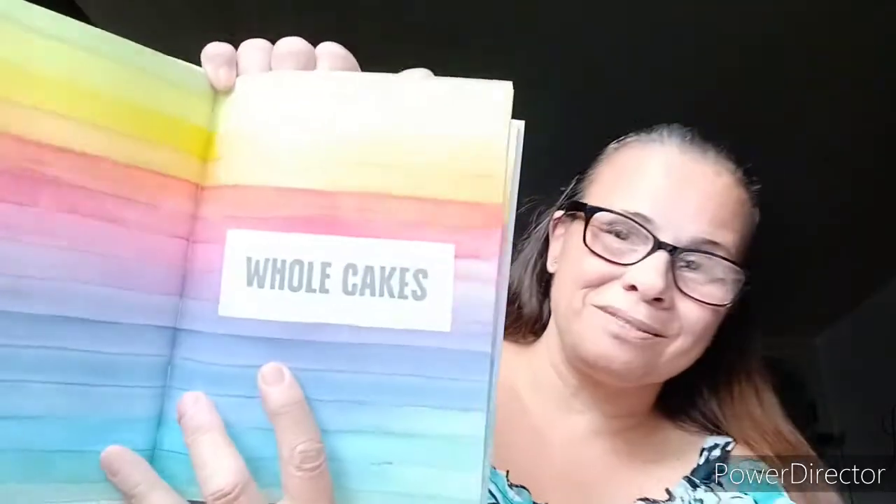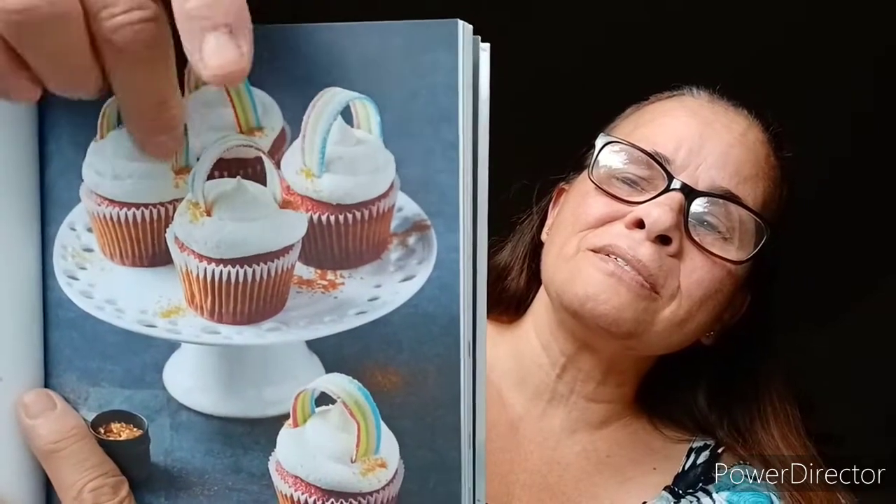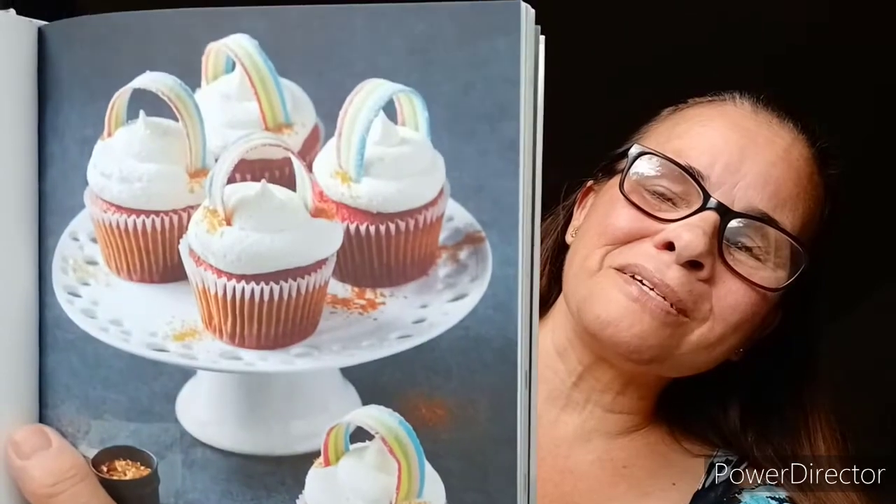Small bakes — we just saw the whole cakes, and now it's the small bakes. Over the rainbow cupcakes. Find your pot of gold at the end of the rainbow with these delightful multicolored rainbow layered cupcakes. When they sold a candy doll, so you can create that rainbow. That is awesome.